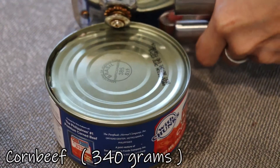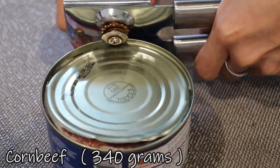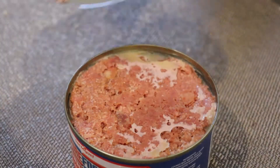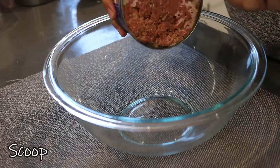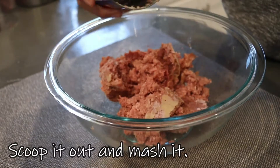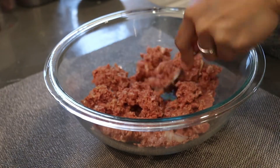We need 340 grams of water and corned beef in a can. Transfer the corned beef to a mixing bowl. Using a fork, mash the corned beef thoroughly.